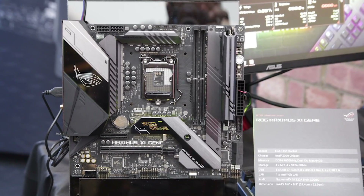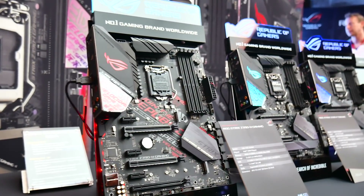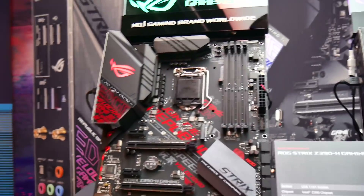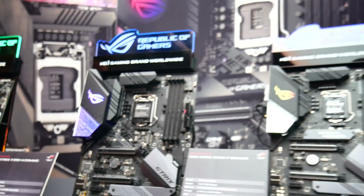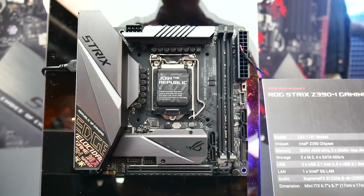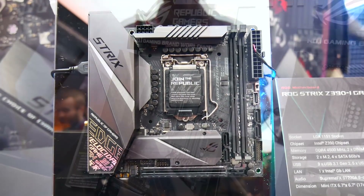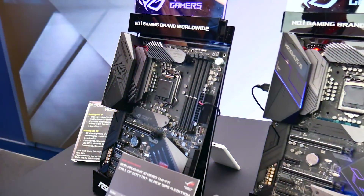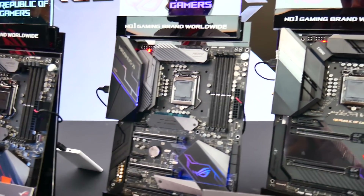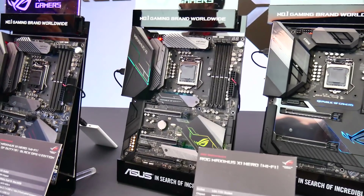They're being released very soon, and of course they are compatible with Intel's 9th generation processors, which we expect to have eight cores. Some of those will also offer solder instead of TIM between the heat spreader and CPU core — very exciting stuff. What I'll be doing today is just showing you a whole bunch of footage I got from the event, not looking at too many details, but there are a couple of things I'll talk about as we move through the videos.